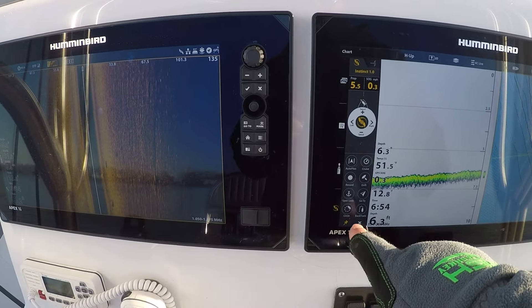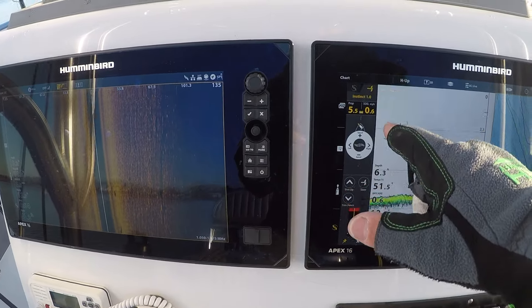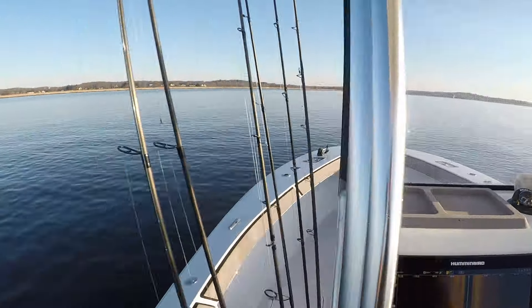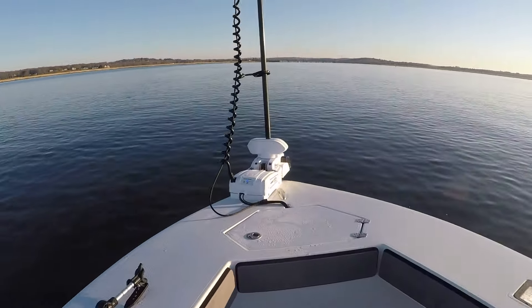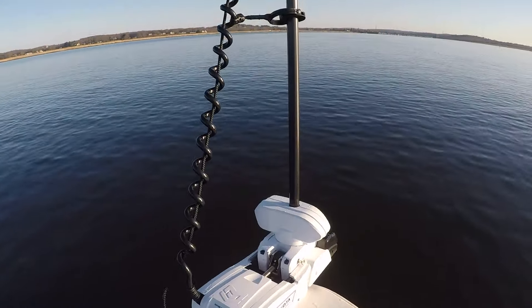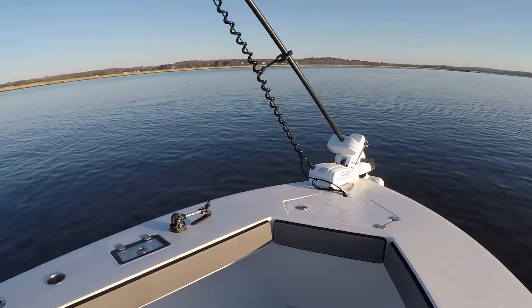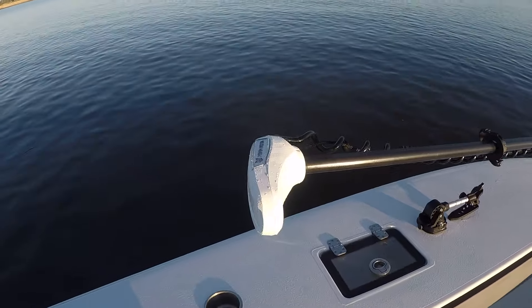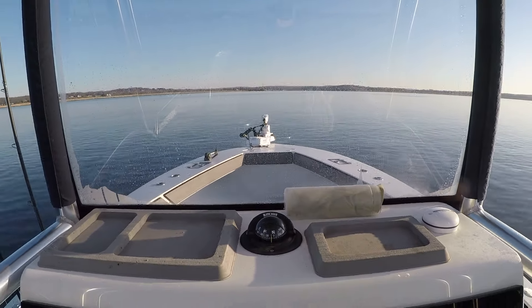We'll go ahead and stow the trolling motor from the screen here. So again, this is the Minn Kota Ultrex Quest — hope this video helps. This is the 87-inch, 115-pound thrust trolling motor from Minn Kota. Check them out.